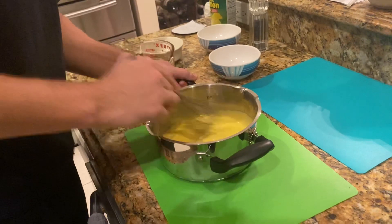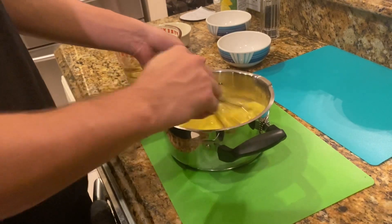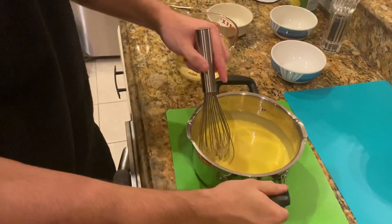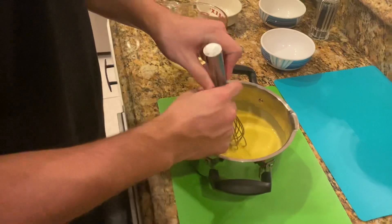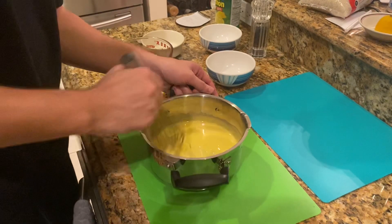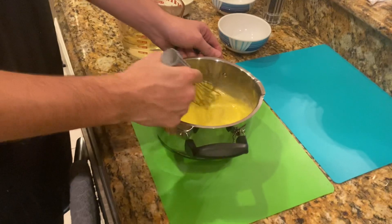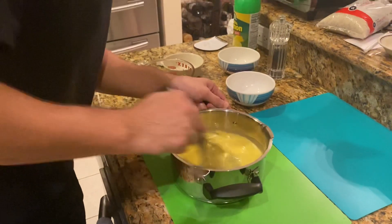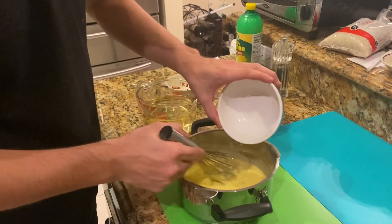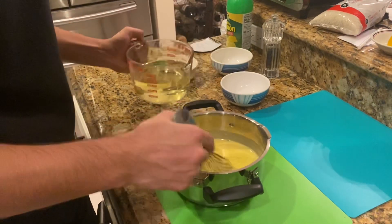Oh yeah, I can definitely feel it. Human mixing machine — that's what I am in this video. Going for more vinegar. I'm almost out of vinegar. A little bit more oil.